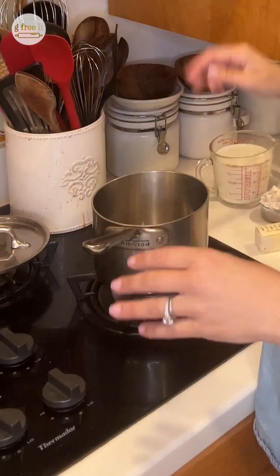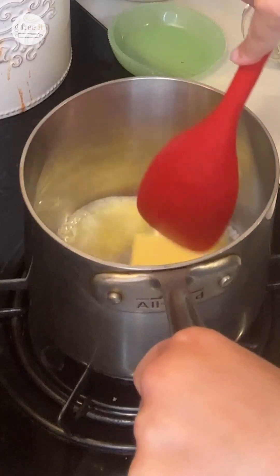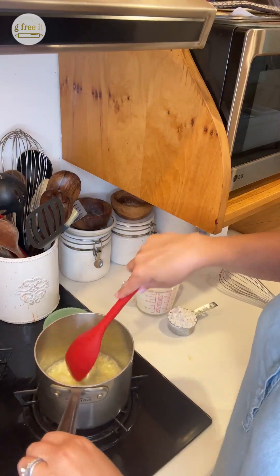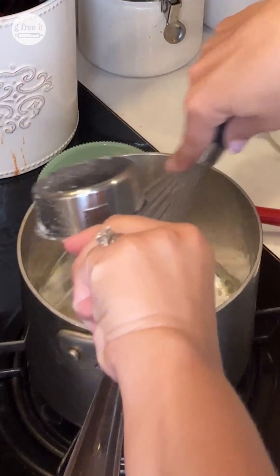It's three simple steps and three easy ingredients. Turn on the stove to low heat and add half a stick of butter — that goes in right here. We don't really want to get it going too fast. Then add in a third cup of all-purpose flour, gluten-free GF Jules. You are going to whisk this pretty fast.